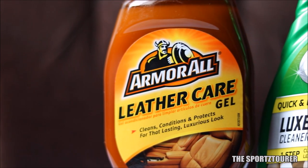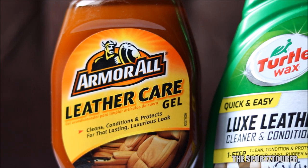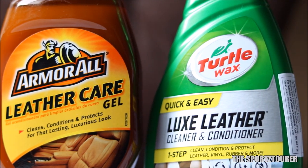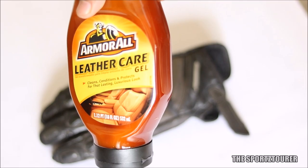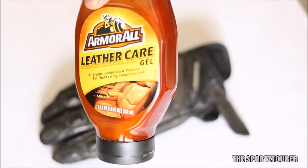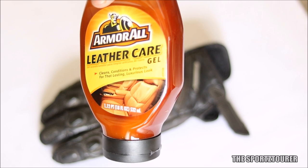The next step will be the application of the products. I have decided to use one of them on the left glove and the other on the right glove, which should give us a clear understanding of their performance. The first one is the Armor All Leather Care Gel — this is a made-in-USA product, and I have used other Armor All products in the past which have decently performed.